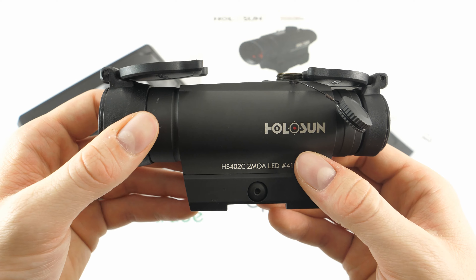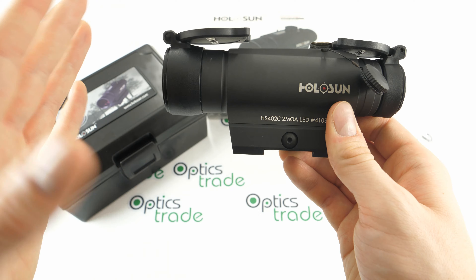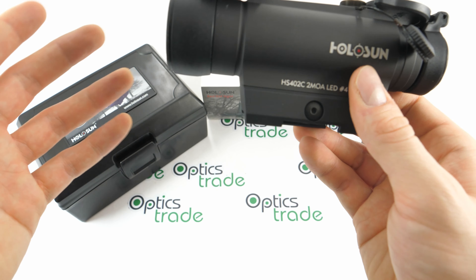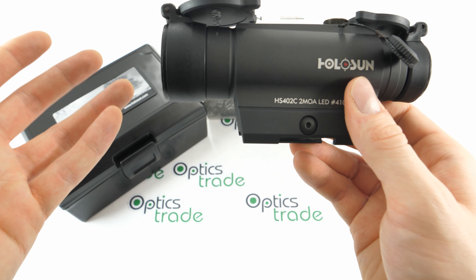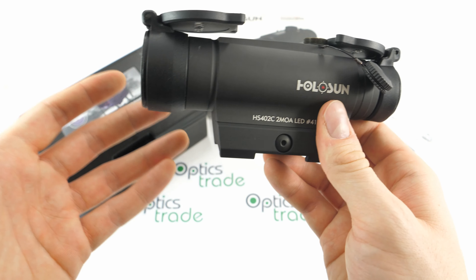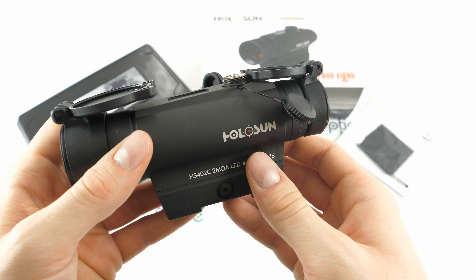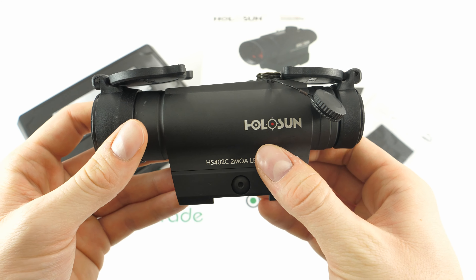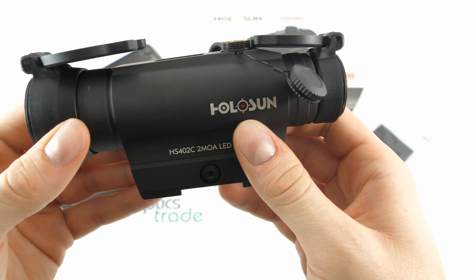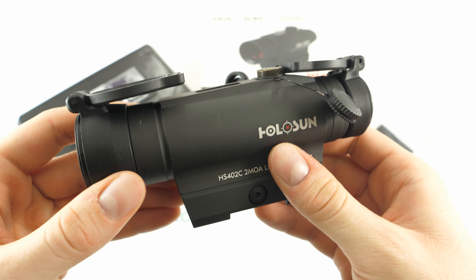More about the tilted front lens can be read in most booklets and on the Holosun page under the FAQ section. With this you get unlimited eye relief, and what's also interesting is that this can operate in extreme temperatures such as minus 40 degrees Celsius and can be stored in temperatures down to minus 50 degrees Celsius — an indicator that this is a really durable, reliable sight, very nicely made. Now let's move on to the optical and illumination properties.